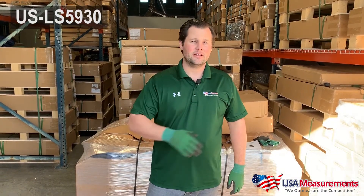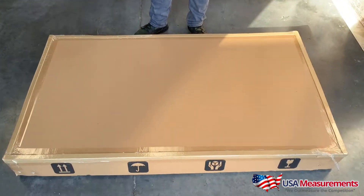Hey guys, this is Fred with USA Measurements here in Las Vegas, Nevada, and today we're going to unbox our US LS 5930 Livestock Scale. It's a 59-inch long, 30-inch wide platform that weighs up to 2,000 pounds. So let's unbox it and show you guys what we're doing.